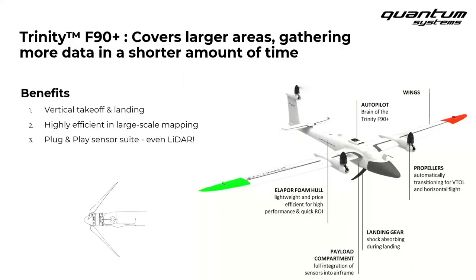Now, a look at the Quantum Systems vertical takeoff and landing surveying and mapping drone — the Trinity F90 Plus. We'll certainly get into a few technical details in the next slides, but I really want to highlight just three things about this system that I think you'll find intriguing straight away. If you remember only three things from our chat today, these would be a pretty good starting point.